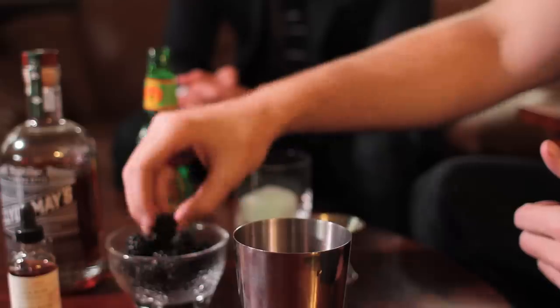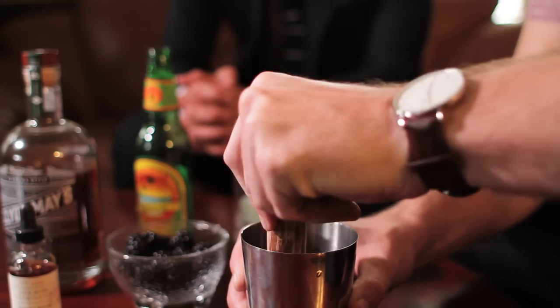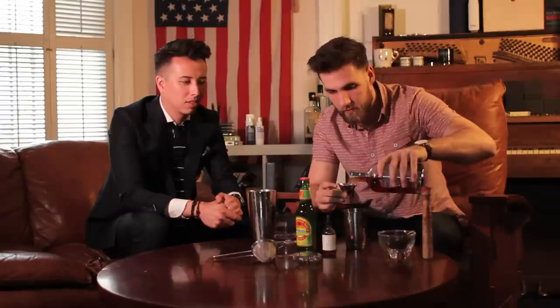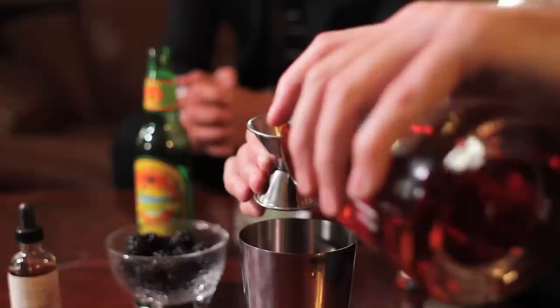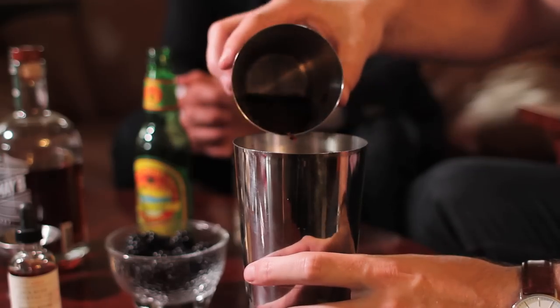Start by taking two blackberries and muddling them in your cocktail shaker — get them nice and muddled. Then pour two ounces of Clyde May's Alabama style whiskey into the shaker. You can really smell it, it really jumps off the glass and makes you want to drink it. Then pour this into your cocktail shaker.